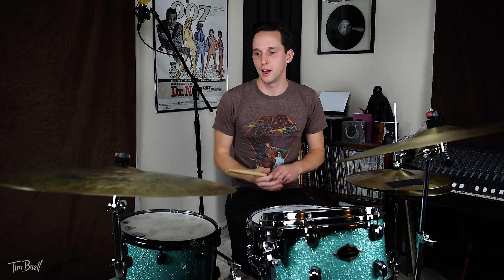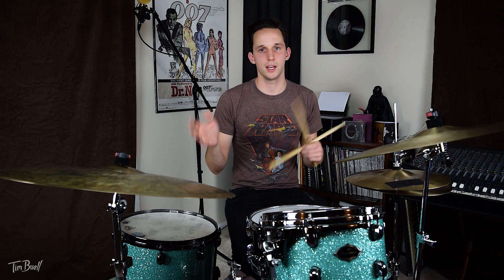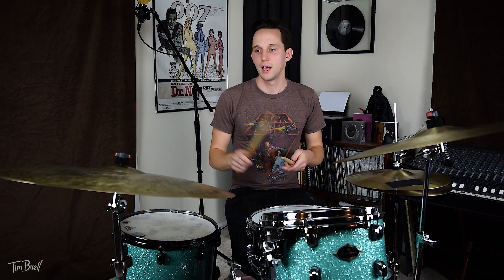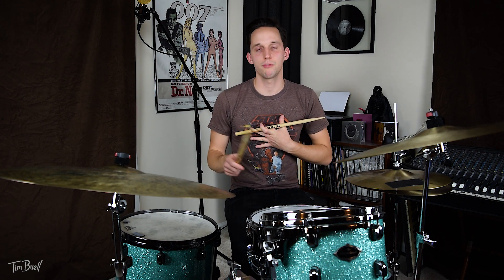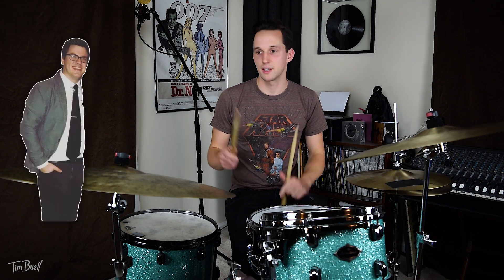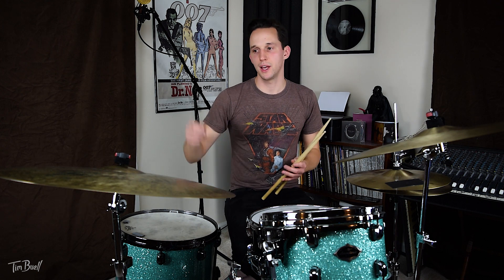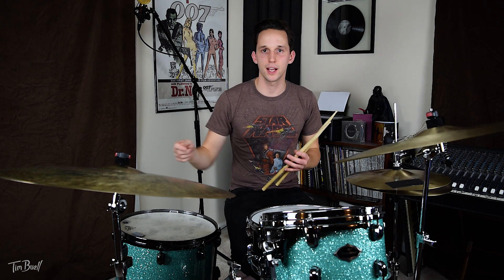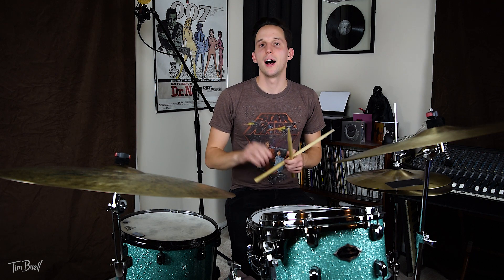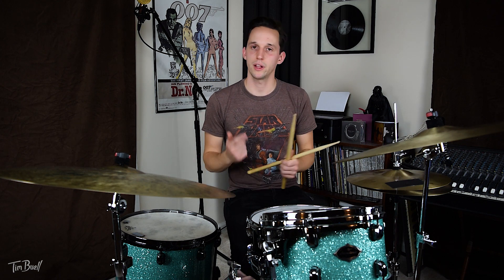On top of that with the ride cymbal, a lot of people when they're playing the ride pattern — which is spang-a-lang — I was told when I first started getting into jazz by a good friend of mine, Brandon Hayes, if you accent two and four on the ride pattern it'll start to swing more. I'll play the ride pattern without accenting two and four, and then I'll play it while accenting two and four, and I think you'll hear the difference.